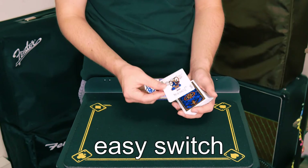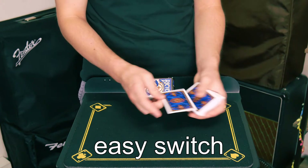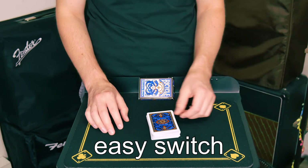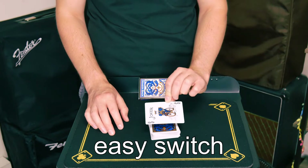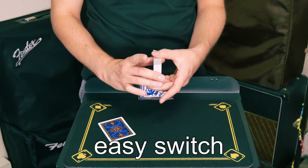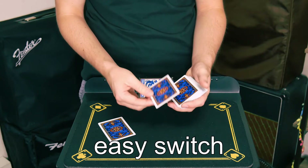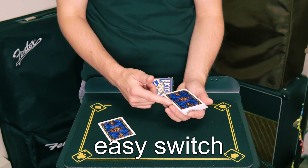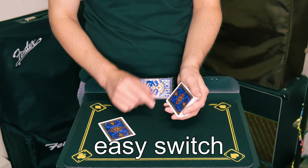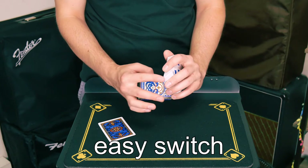A card is selected and memorized, and as long as the card can be seen, this method works. The card is simply placed at the bottom of the deck or in the middle, and without any other moves, the card is controlled to the top. This method uses a double backed card. The cards are given a bit of an up bend so that when the double back is flipped, there's actually a slight air gap. The cards are also shifted just slightly with the thumb so that it's really easy to peel off that double backed card.